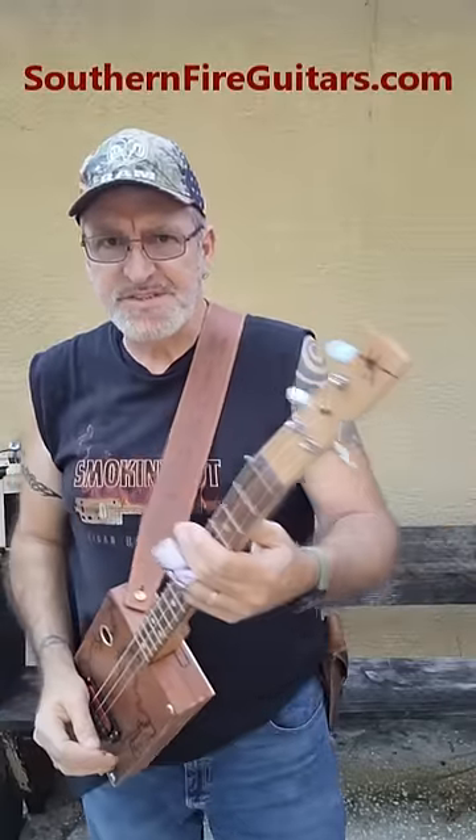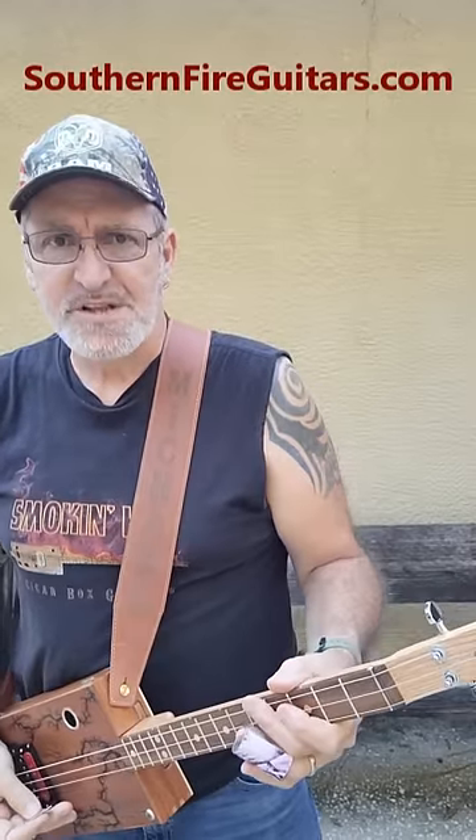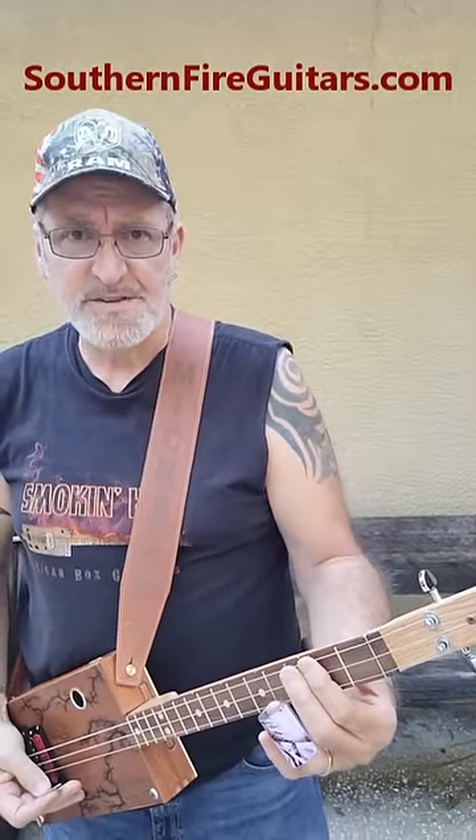After that, I mute the strings with this hand and do two strums with this one. To finish that off, you take your slide from the 2nd fret to the 3rd fret, back to the 2nd fret.